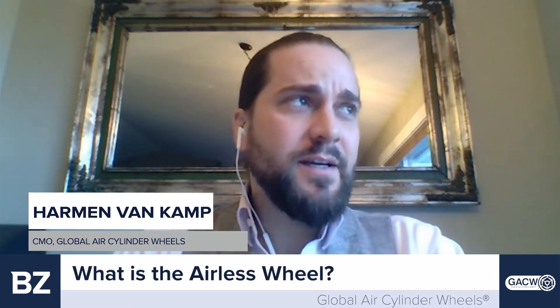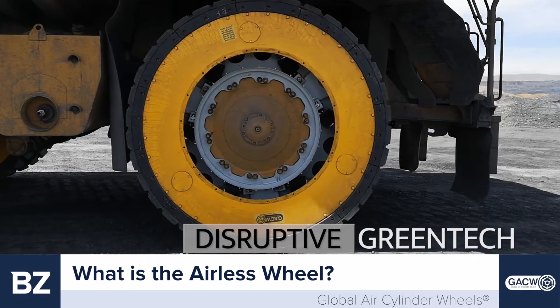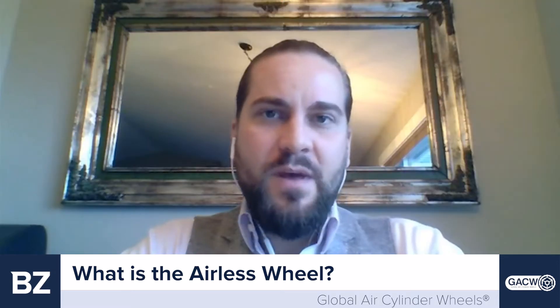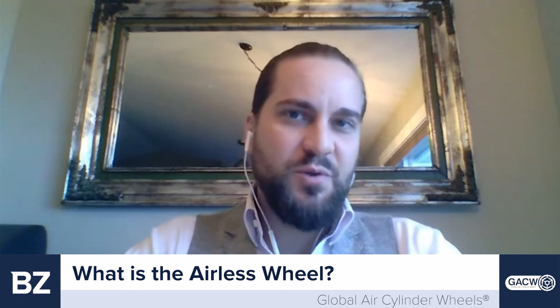It's a pleasure to be chatting with both of us today. Can you give us a little bit of an introduction into the airless wheel? What is it? It's basically a steel drum, outer drum with a rim, and on the inside it's connected by air cylinders. This replaces the current inflated rubber tire and the rim.